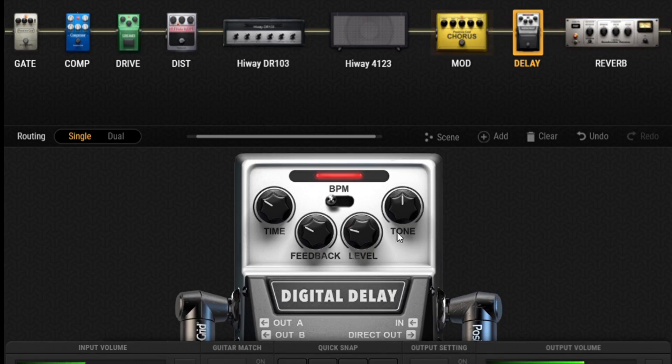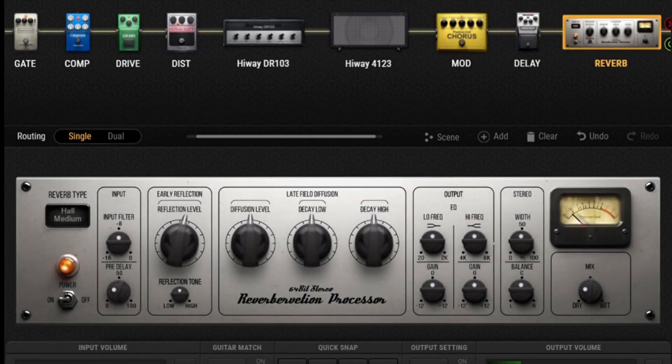For delay, I'm not even sure we need it on this one, but I've got it set pretty low anyway at about 280 milliseconds with about three repeats, and I've got the level quite low so you're not really hearing those repeats drowning out other notes.